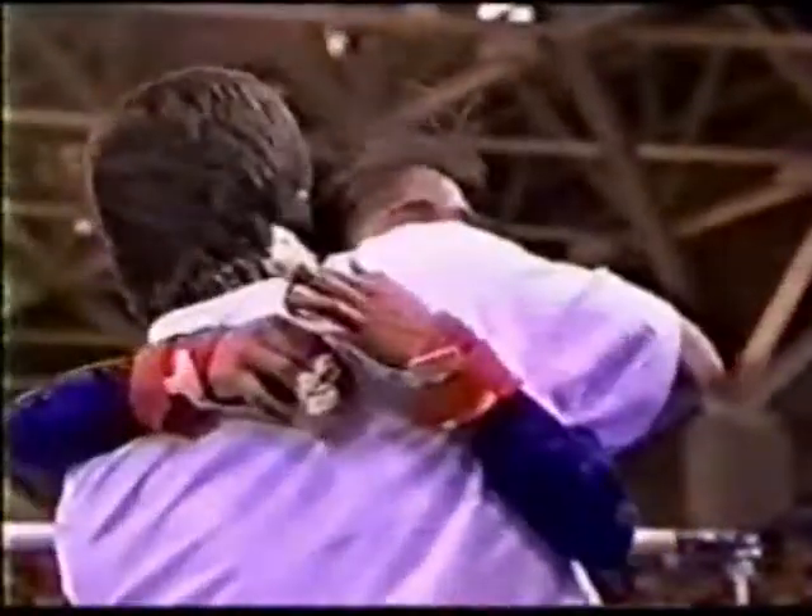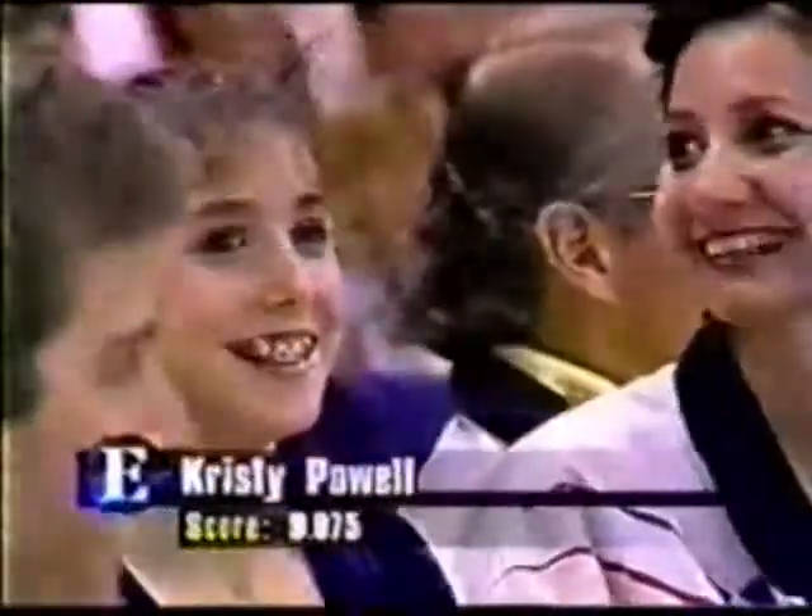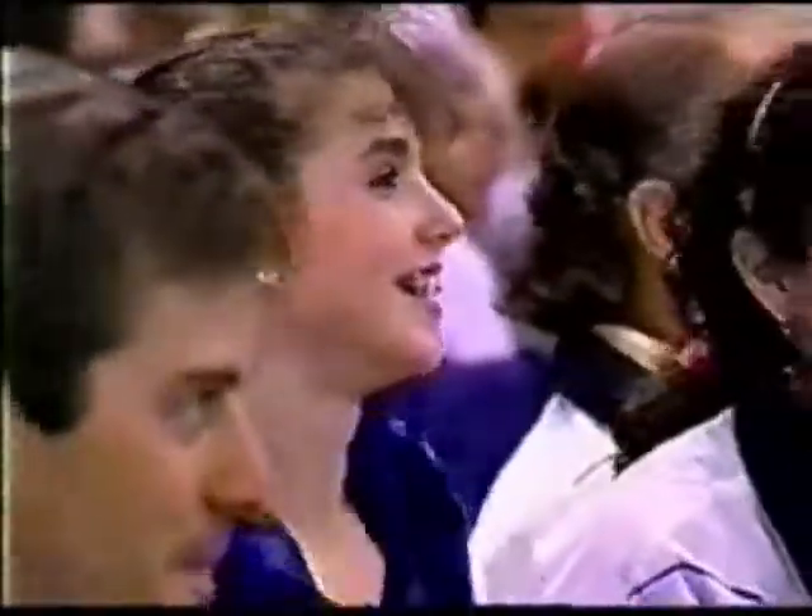Christy Powell getting back to her coach — excuse me, Tom Forrester out of Colorado Springs. You can see her braces; they just happen to be red and blue. Of course, her teeth are white. Thank you.